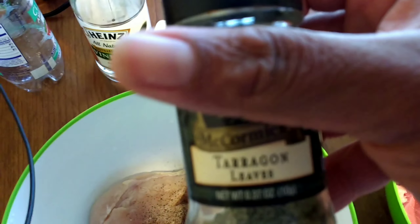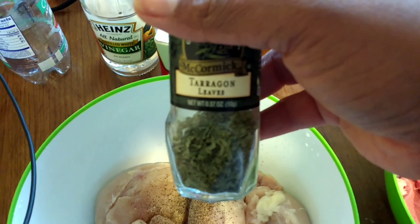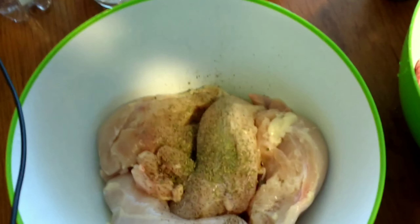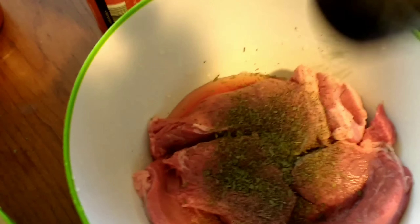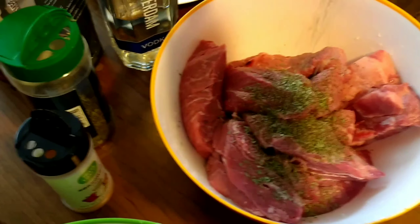Got some tarragon. I usually use a bit more tarragon on the chicken, because they're like chicken breasts — because it can take it.